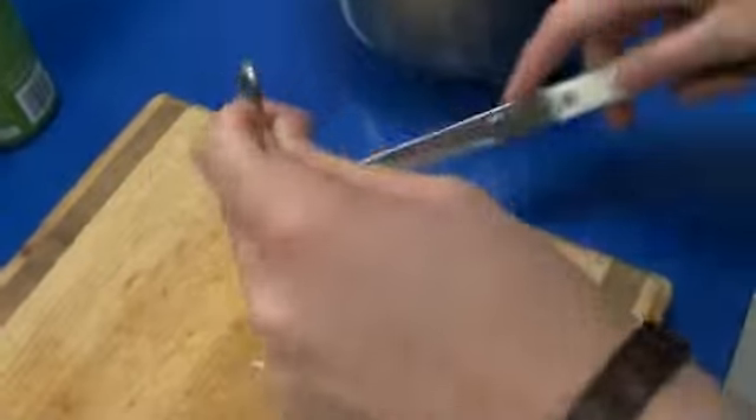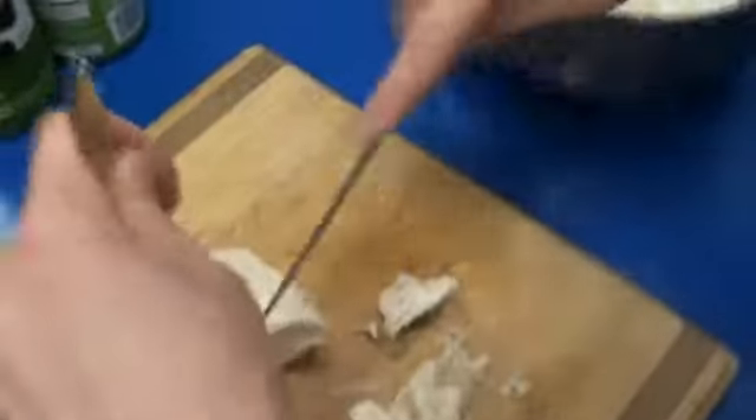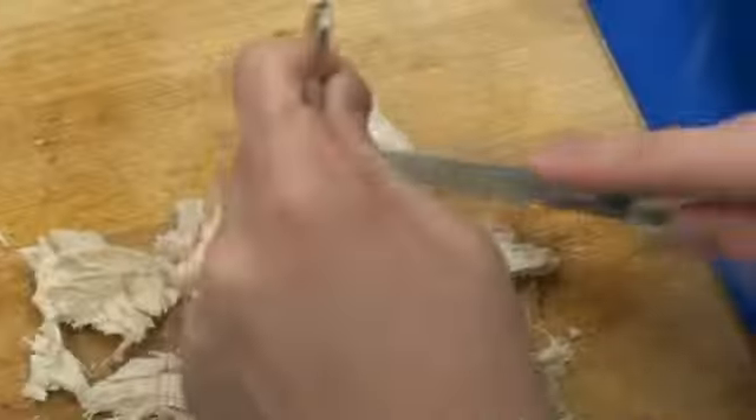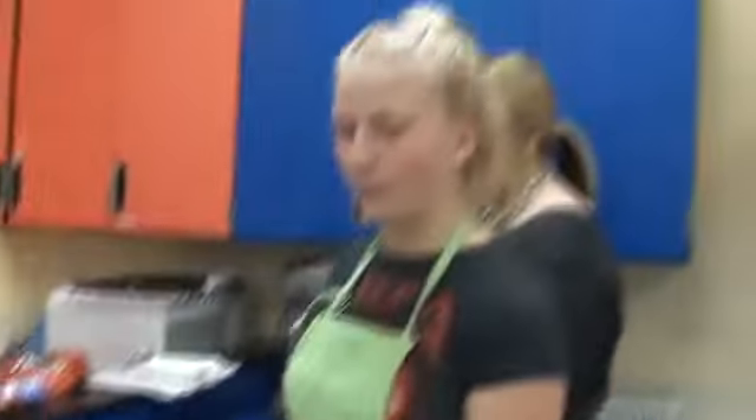We're going to put the chicken into the bowl where I had Brianne put the onions earlier, so that way it becomes an easy process to put it all into the casserole dish. We'll cut up the rest of the chicken and add it in to get this underway.